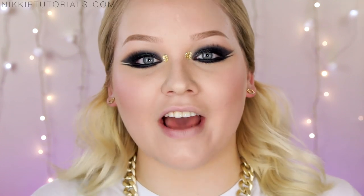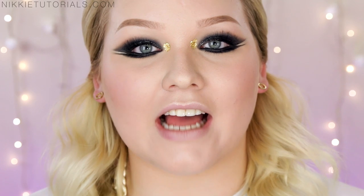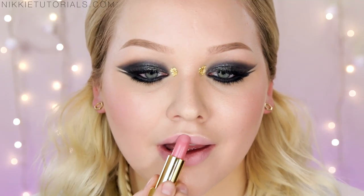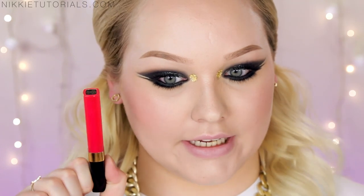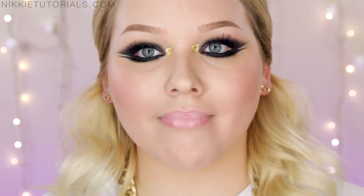For highlighter I'm taking the tiniest bit of the Bom Mary luminizer just to get that glow going. For lips you want to keep it nude and a little bit glossy with a pop of color, so for lipstick I'm going with Chanel's Radios and then a little bit of the 186 lip gloss — it's so bright and intense. That concludes this tutorial on Chanel's cruise collection 2014/15. For a full list of every product, go to nikitutorials.com. Follow me on Twitter, Instagram, and Facebook at nikitutorials, don't forget to subscribe, and I'll see you guys on the next one, bye!